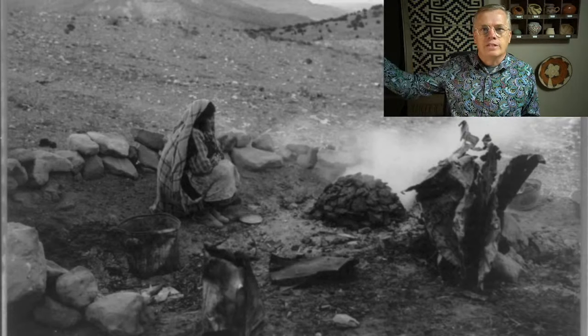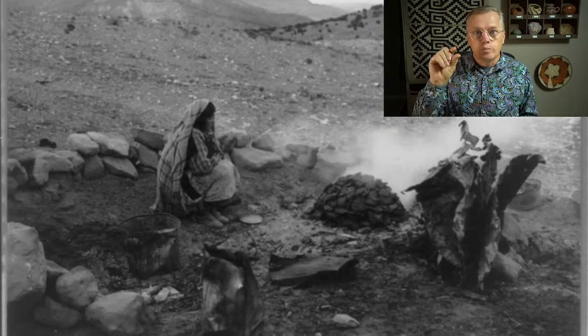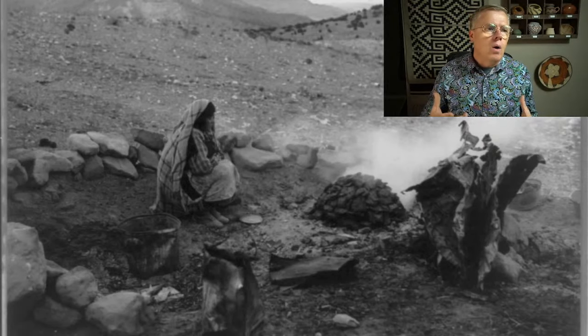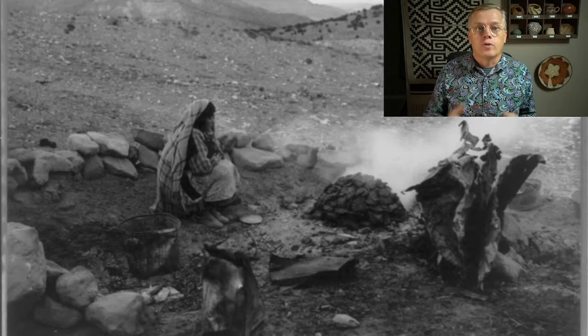Buffalo were more on the plains — farther east. The largest animals we have are deer and elk, and their manure is pretty small. It'd be hard to fire a pot with it. So what I'm going to talk about today is how we try to figure out how they fired pottery prehistorically, before they had manure.